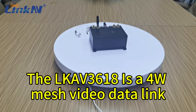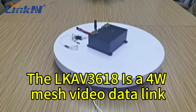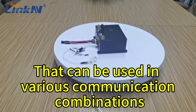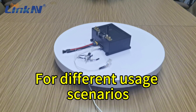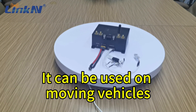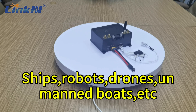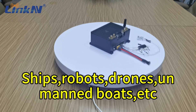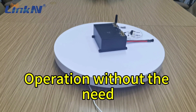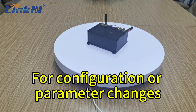The LinkAV3618 is a 4W mesh video day link that can be used in various communication combinations for different usage scenarios. It can be used on moving vehicles, ships, robots, drones, armables, etc., allowing for easy plug and play operation without a need for configuration or parameter changes.